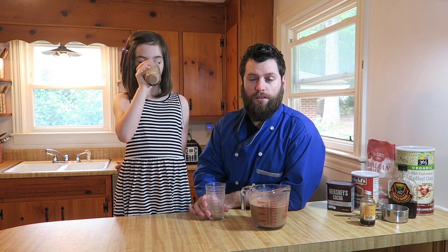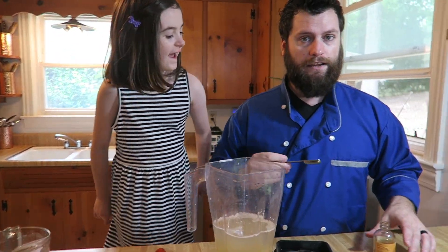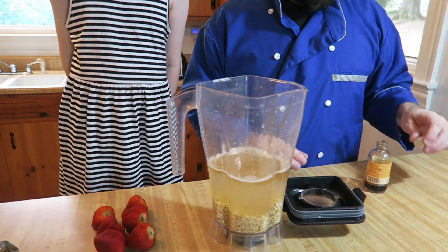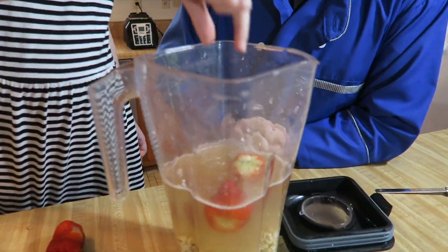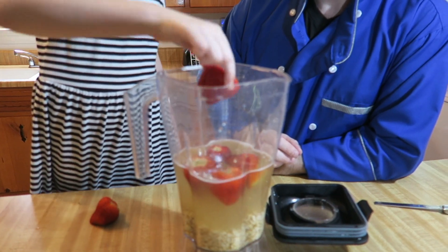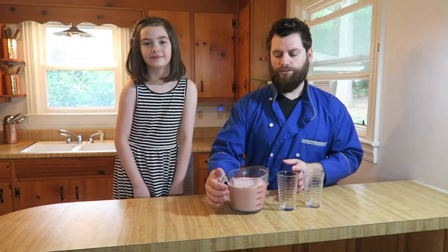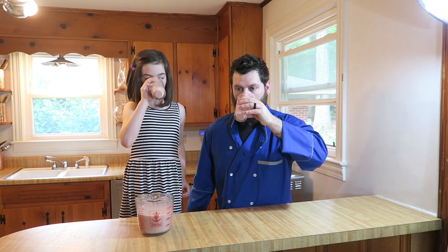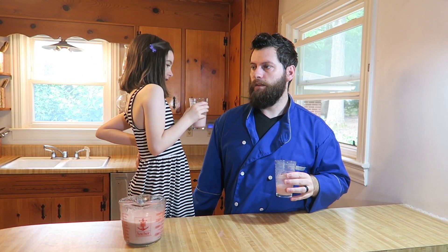We're moving on to the last one — the strawberry oat milk. We add vanilla extract and then six strawberries that Little Miss already removed the stems from. After blending and straining, we try it. It's a little sour, but it's fresh strawberry, so that makes sense. Overall it is good.